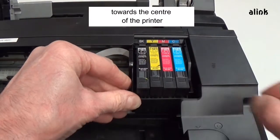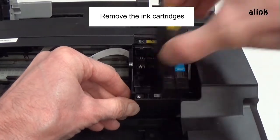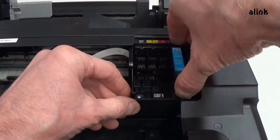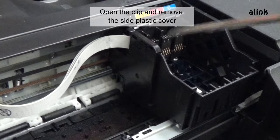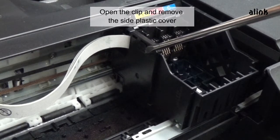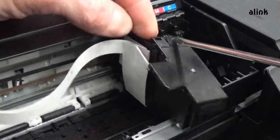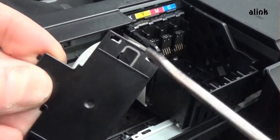Place the carriage in the center of the printer. Remove the ink cartridges. Open the clip and remove the side plastic panel — this is the clip.